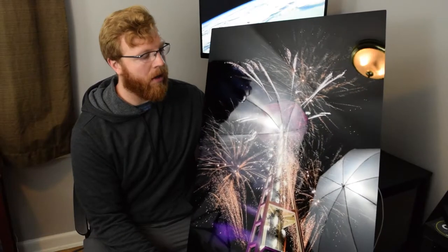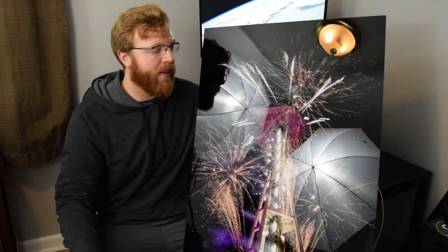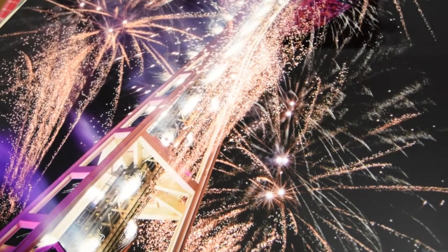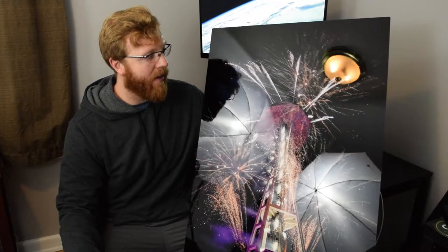I was a little concerned with the file size I uploaded. I took this on my D3300 with my Sigma 8-to-16 millimeter lens. My camera is only about 24 megapixel, so I was a little bit concerned about blowing it up this large, but it actually turned out really great and the quality is definitely there.